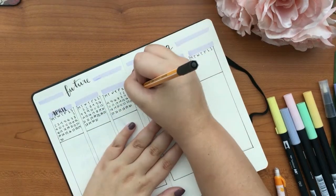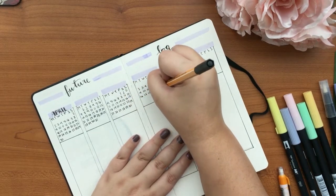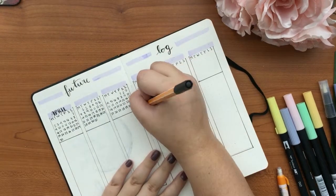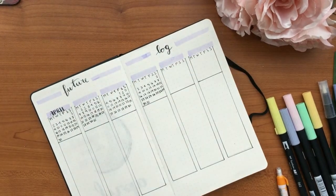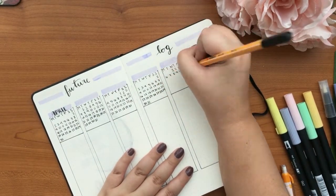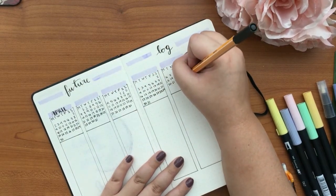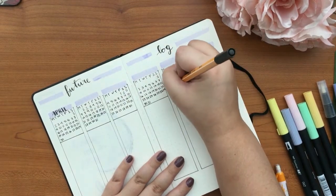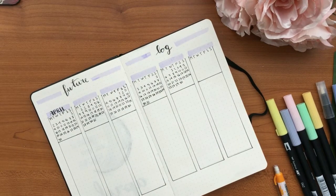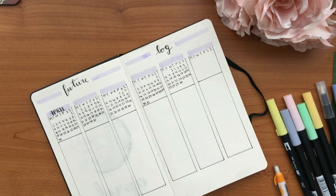I'm just writing in the future log, sometimes stopping to check my calendar. I film with my phone so I was going up to my wall calendar to check dates. Also, this journal has a bookmark, which I love because my last one didn't — it was a mess because I didn't know where I was.